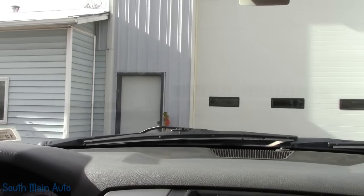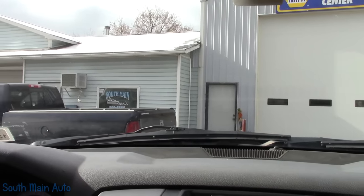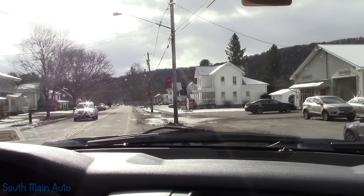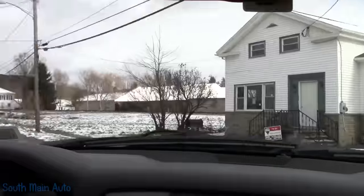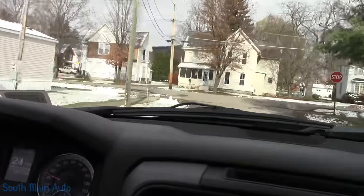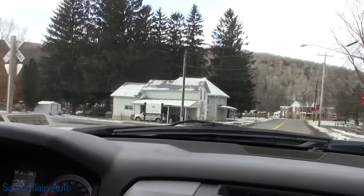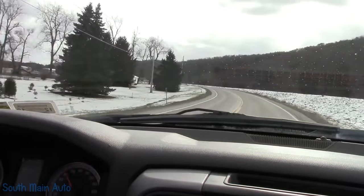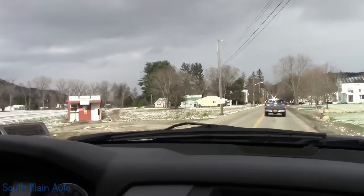Taking the truck out for a test drive. It's snowing out — got a couple inches the other day and most of it melted, at least down here in the valley.